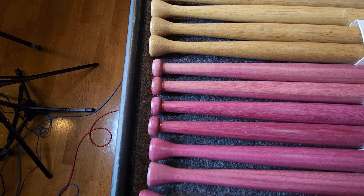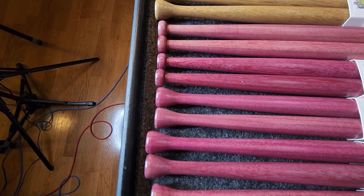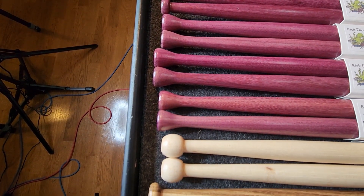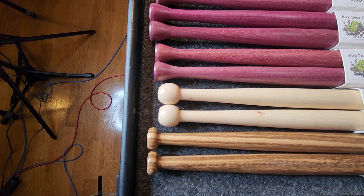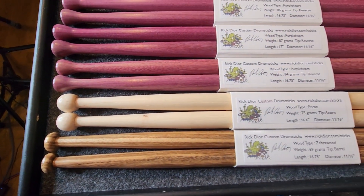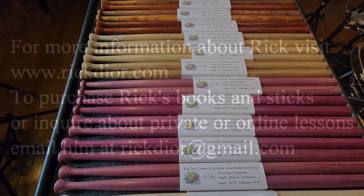Very small barrel tips — very good for sensitive orchestral playing. And some reverse tip purple heart. Finally, the acorn tip pecan and barrel tip zebrawood. Thanks as always for your business and we'll see you next month.